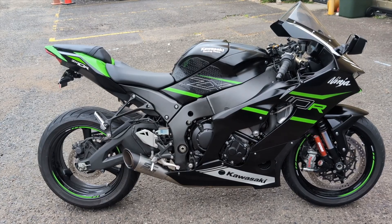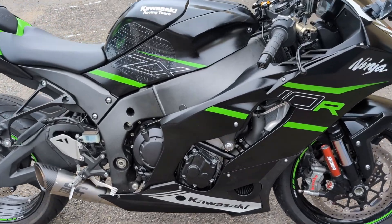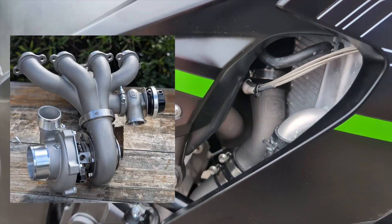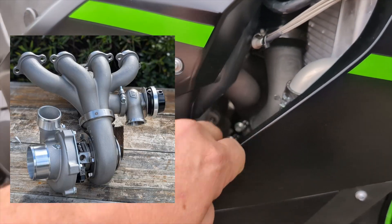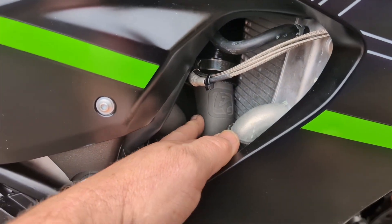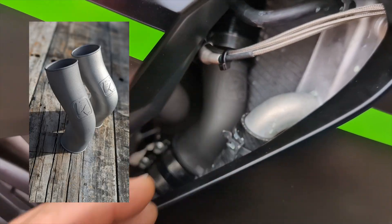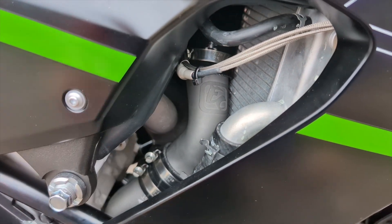This is our new Gen 6 ZX10 Turbo Kit. It features a 3D printed stainless steel header, and it also has a 3D printed charge pipe — we do an alloy 3D printed charge pipe, but in this case I'm using a titanium one, which is an option in the kit.